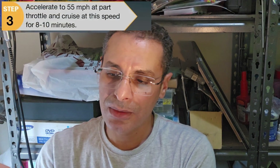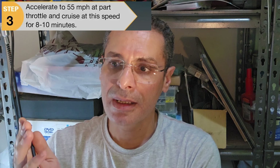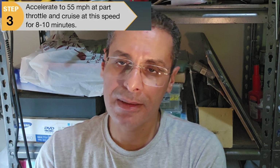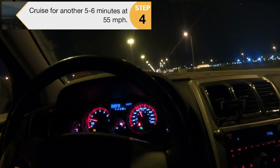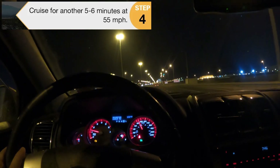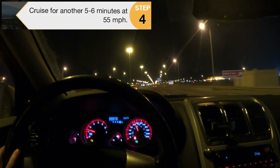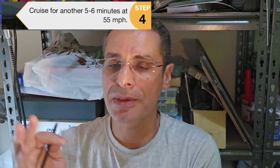Step two: after the two-minute warm-up, cruise the car to 50 miles per hour and maintain that for eight to ten minutes. Step three: keep and maintain a speed of 55 miles per hour for another five to six minutes. It's not mentioned whether cruise control should be used or not, but I tried both.